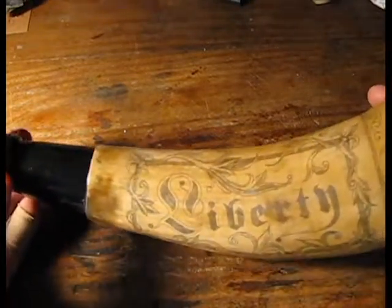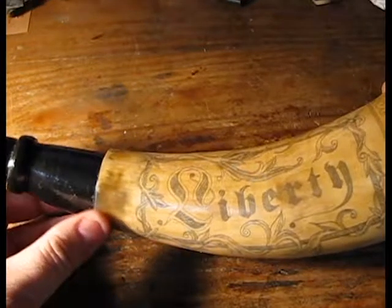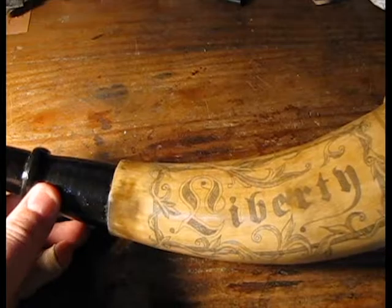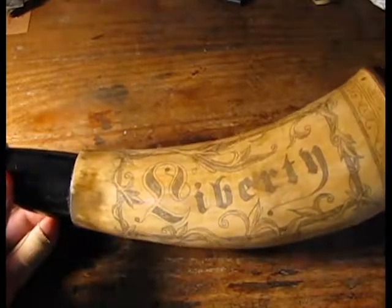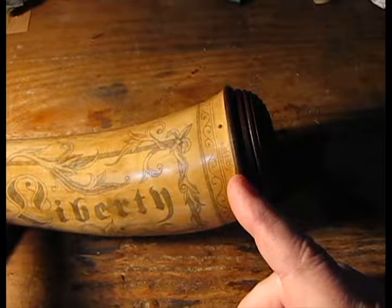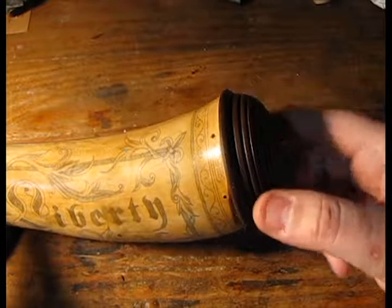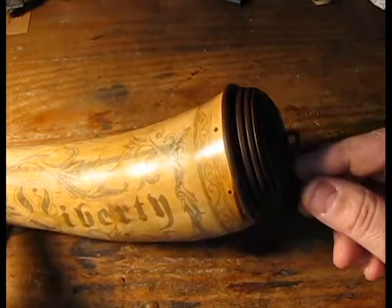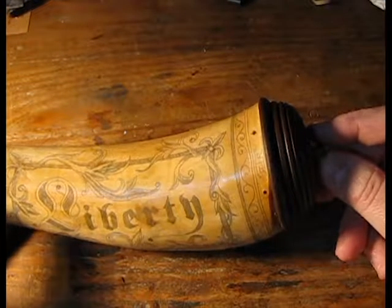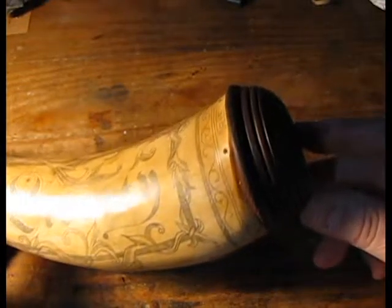It's a relatively simple horn. I would suspect this holds probably a little over a half pound of powder — most likely 3F powder — maybe a little more, possibly as much as three quarters of a pound, because this is a hollowed-out cap and the depth goes up to this ring. This style of end cap is called a beehive end cap, reminiscent of early beehives.